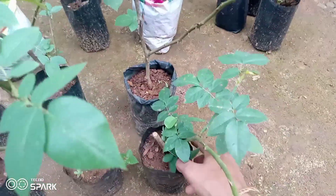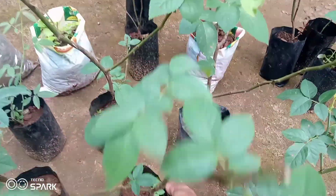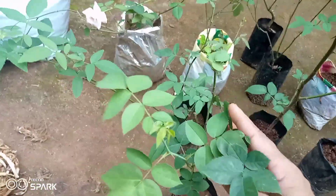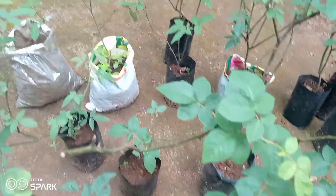I will cut the root. The white one is the side of the root. You can add the root — the root is the same.